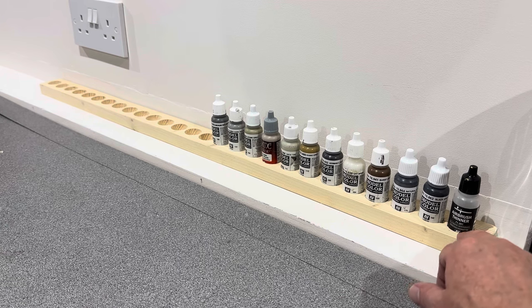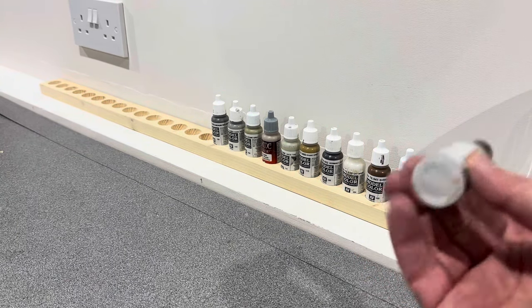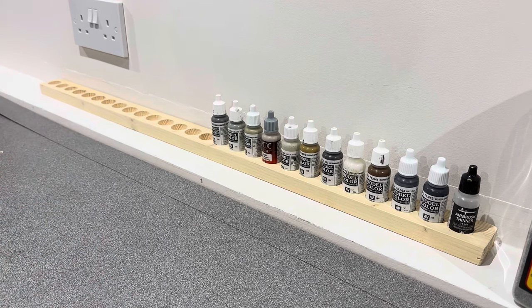I had a bit of two-by-one spare, so I used a 25mm Forstner bit — the flat ones — and just drilled some holes down. They just fit all the Vallejo-style bottles, so they've gone in there. Obviously I haven't got many so there's a lot of empty holes.